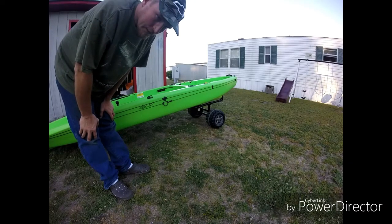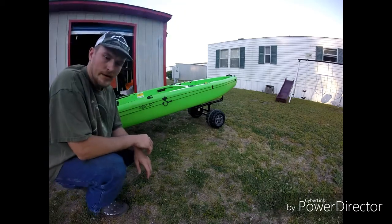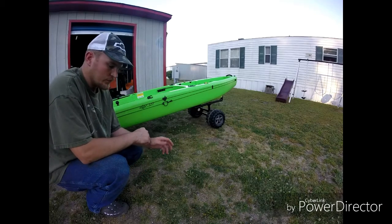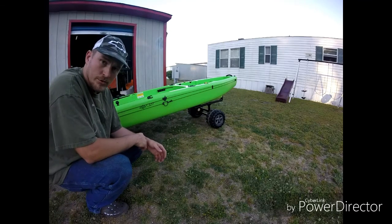It's held up pretty well. I go fully loaded when I go out on the water — I got a cooler, my crate, tackle, I usually carry about four rods, my seat, my paddle, my fish finder, my battery. Keep a lot of stuff in there, and it seems to be holding up pretty good.